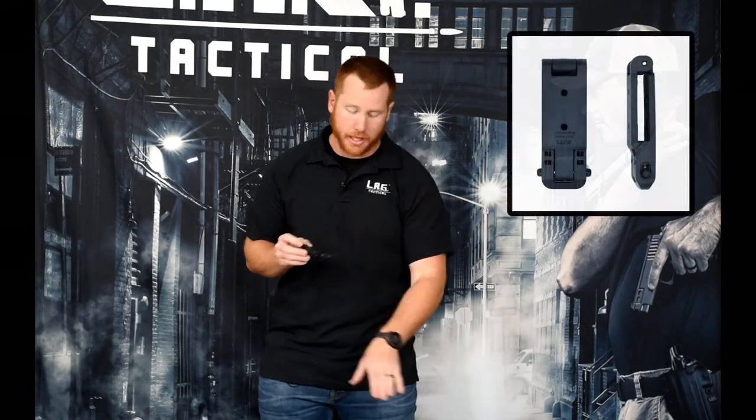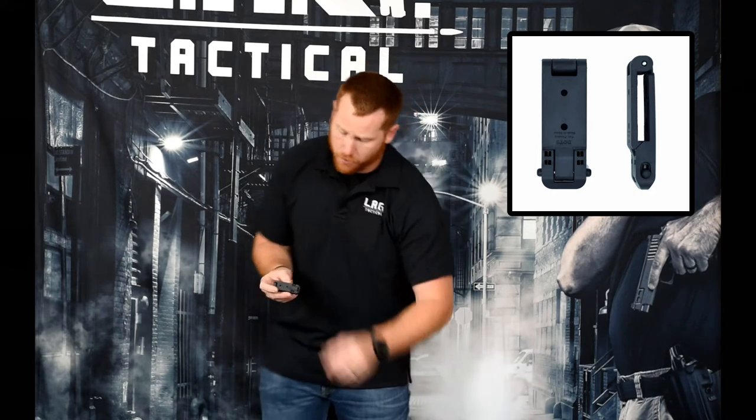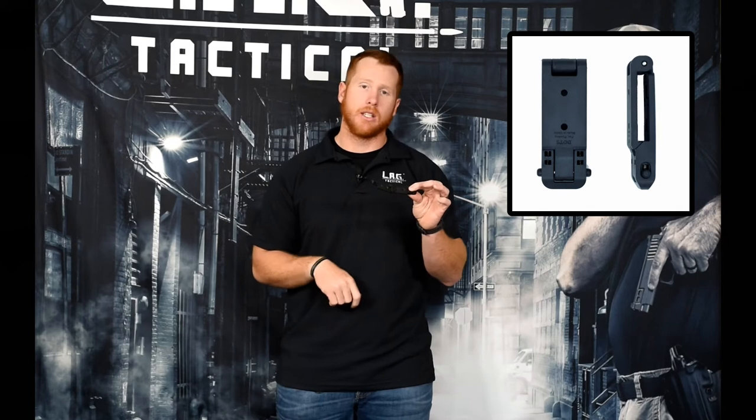The next one is very similar but is a cool one we picked up in the last couple of months. This one we call the Molly Lock. What's cool about this is it's just like the tech lock — it has a really nice locking feature, but it's much thinner. Really good for installing on some of the mag carriers and smaller carriers that we offer. It slides through your MOLLE loops and MOLLE webbing really easily and quickly. Super nice option.